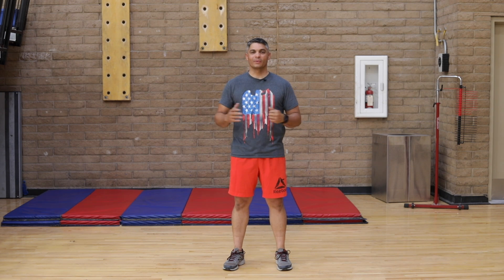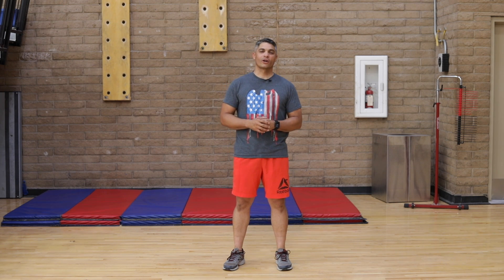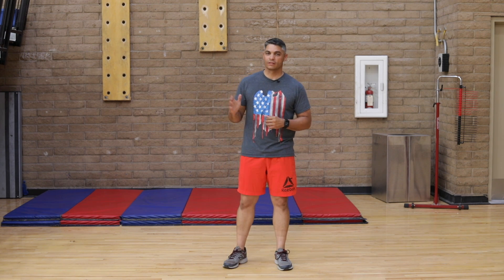Greetings. Welcome back. Senior Airman Jorge Garofalo here. Today we're going to cover a little bit more of a cardio kickboxing. Today is going to be more focused on muscular resistance. We're going to start our usual kickboxing moves as a warm up. After that we're just going to full body stretch, preparing our body for the core workout.